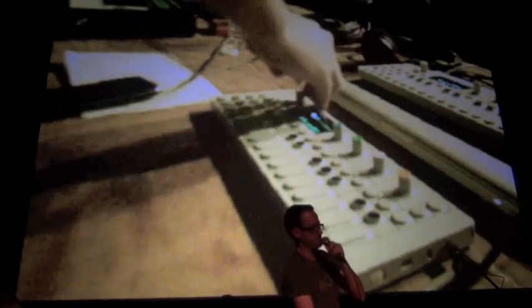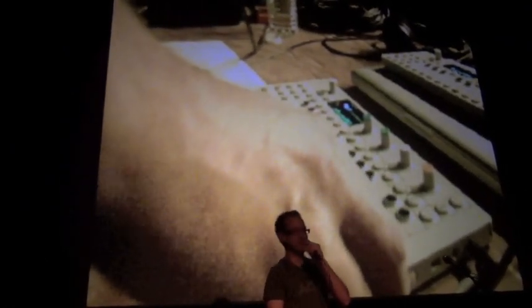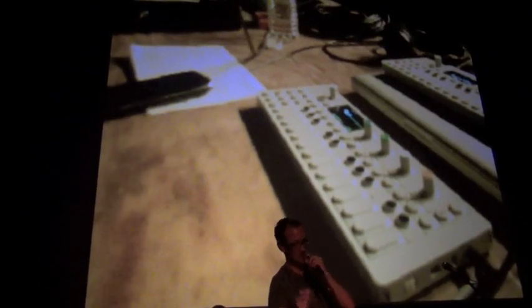I was asked to do a remix for a label, and that was what they sent me. Normally they'll send you a folder full of parts and a whole bunch of stuff to work with, and I got one loop. It felt a little shortchanged, but I've been able to do some cool stuff with it. That's the other part of the loop — I put it on a different sample bank. The sample bank wasn't long enough to hold the whole sample, so I split it in two.